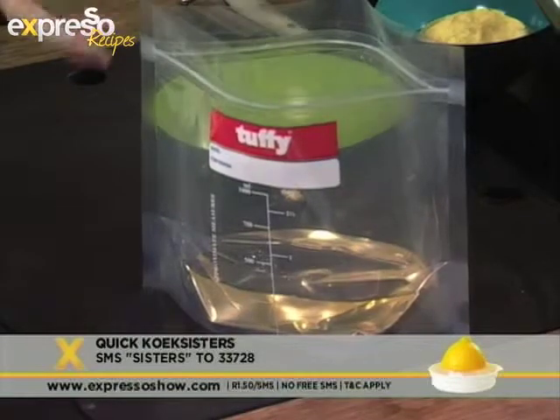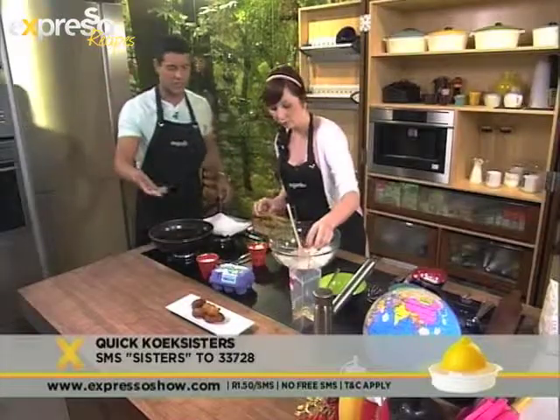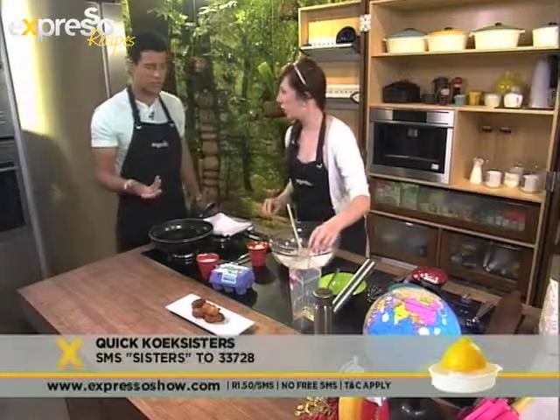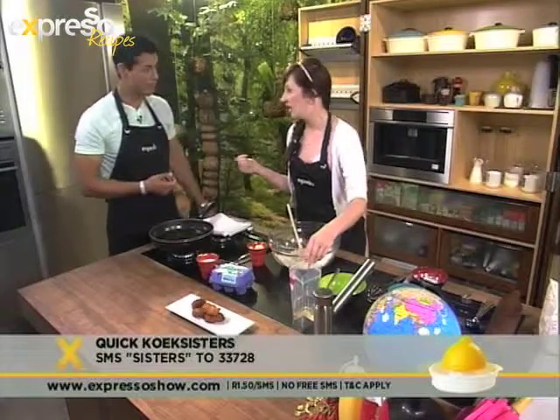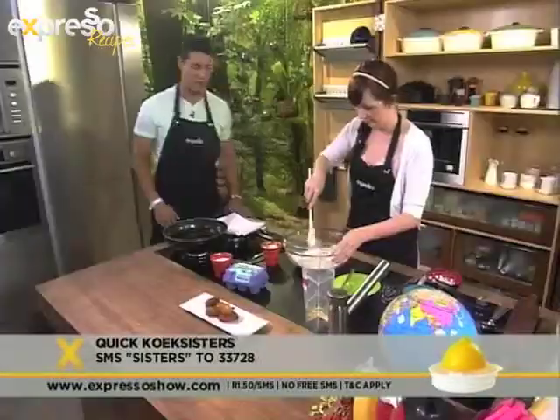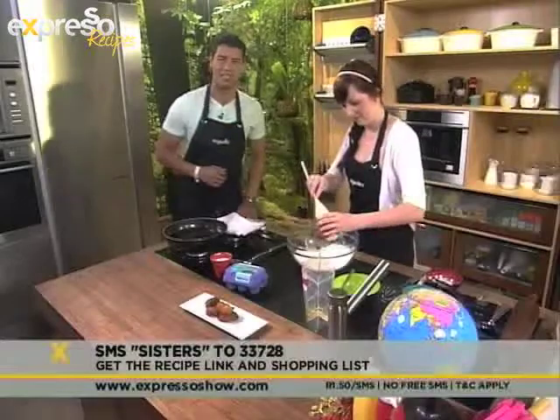You don't have to worry about holding it when you're pouring - it stands by itself. You can use it for soups and hot liquids. I poured the syrup straight in there and then it went in the fridge overnight. When we're finished we can freeze the leftovers, defrost it, heat it in the microwave. You can get the ingredients sent to your phone by SMSing the keyword SISTERS to 33728.